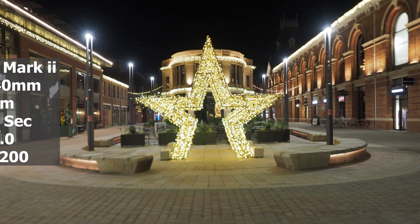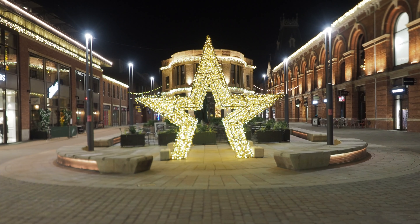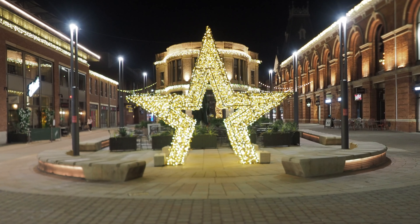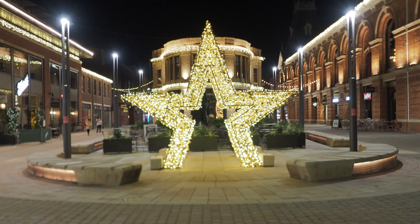For this image I'm going for a 10-second exposure, which gives me F16 at base ISO. I'm going for a long exposure and a very narrow aperture because I want to get some star effects in the image. And if anybody walks past, the long exposure will cut them out - they won't be part of the image.